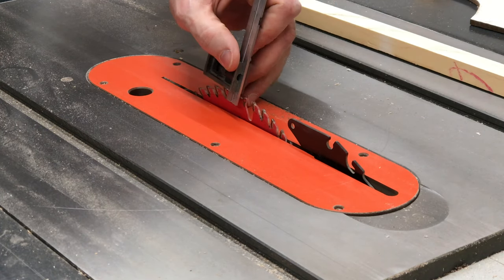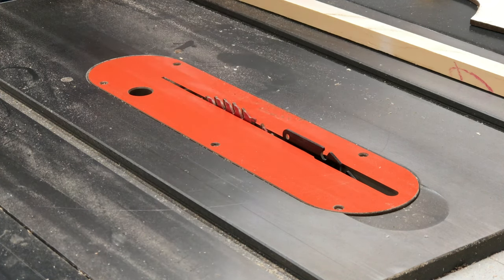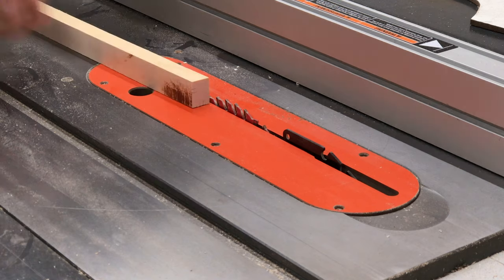Here I'm setting the blade to about a quarter inch in height to cut a dado into a test piece. The blade is about an eighth of an inch thick, so it will take about two passes to get the correct width for a quarter inch panel thickness.